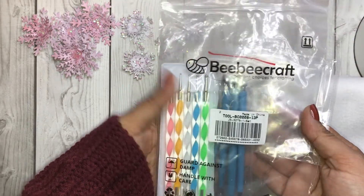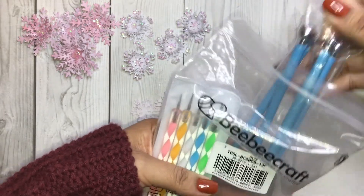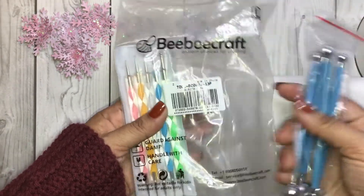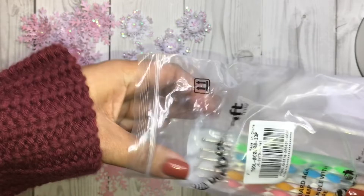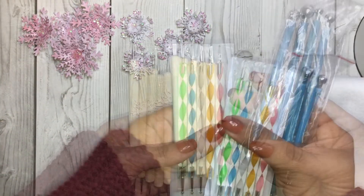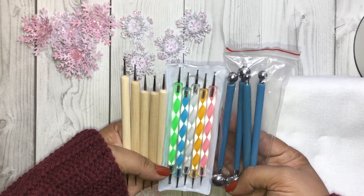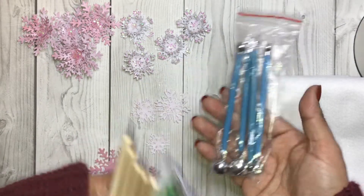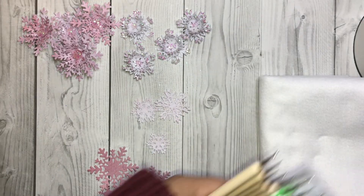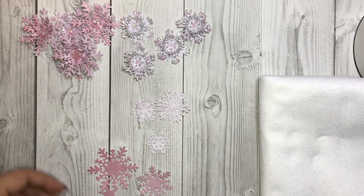This is the product right here that I picked up from BB Craft. We are going to use these stylus pins right here. All these pins come in one set — it's just a kit. I will link the URL below so you get all of this in one pack. I'm going to use these blue ones to create the snowflakes.